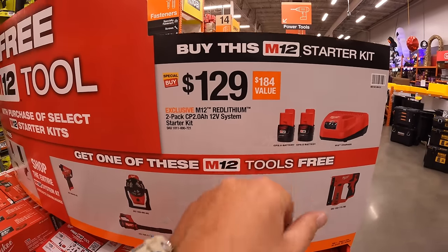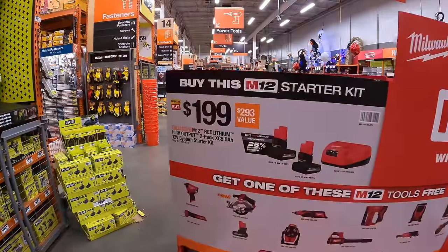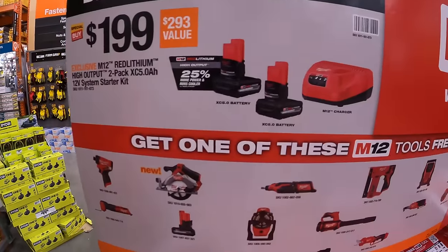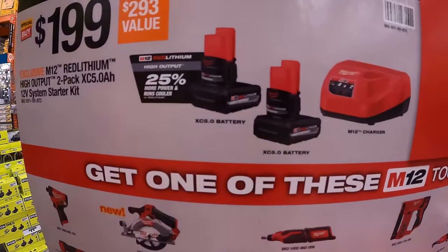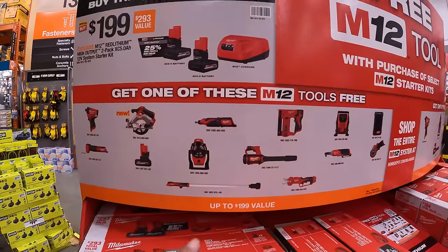That's the M12 starter kit — $129, a $184 value. On the other side, for $199 — which is not a bad deal at all — you get two 5 amp hour high output batteries and an M12 charger.